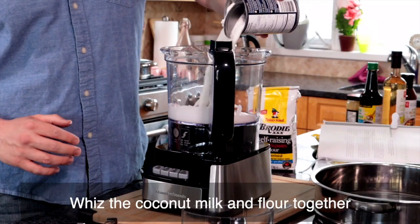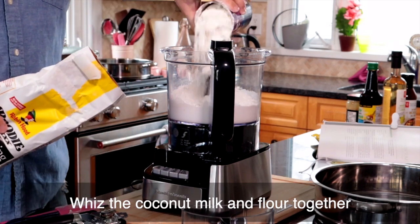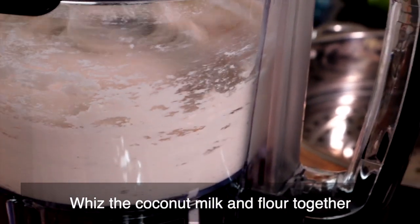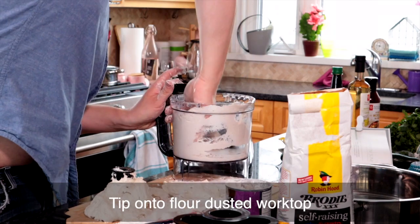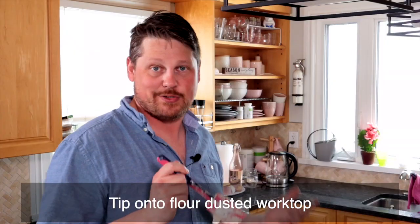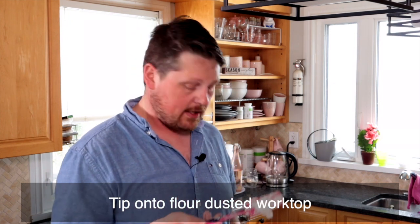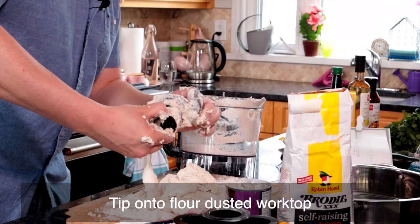First thing we're going to make is our buns. We pour the coconut milk into the processor, then add two heaping cans of self-rising flour and whiz it to a dough. Then tip it onto our flour-dusted worktop. The dough is really sticky — it doesn't just pour out. I don't know if I did anything wrong, maybe I added too much flour. I've just been working it out with a spatula. Be careful though, because I did cut myself on the processor blade trying to get all the dough out.